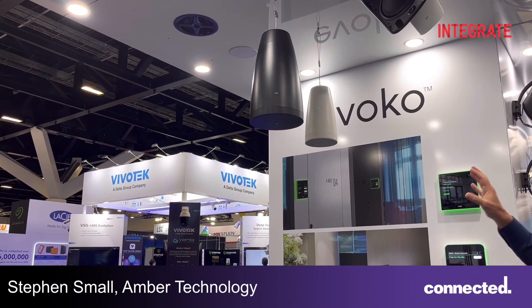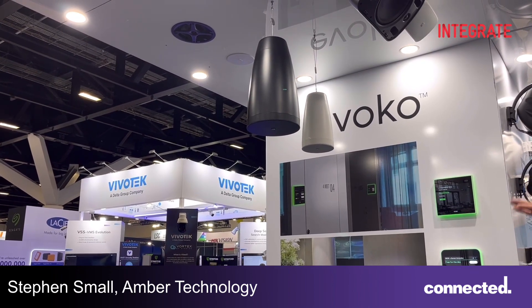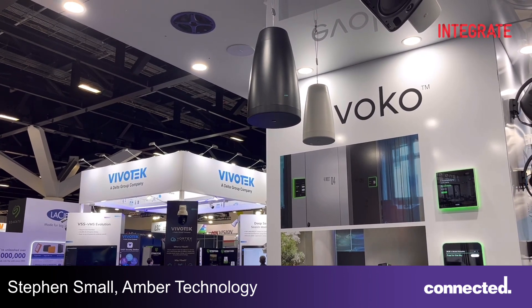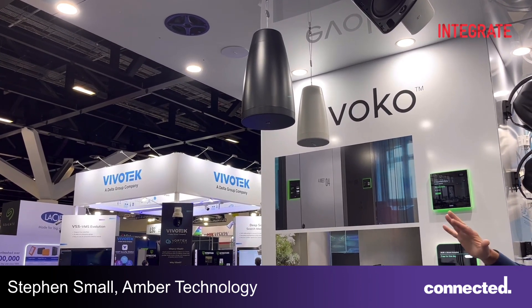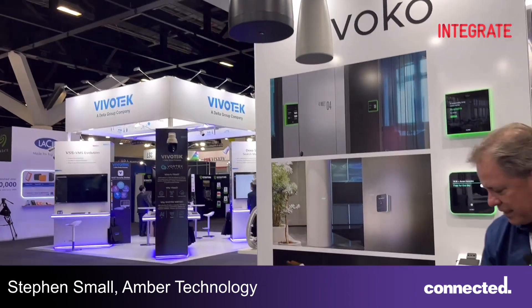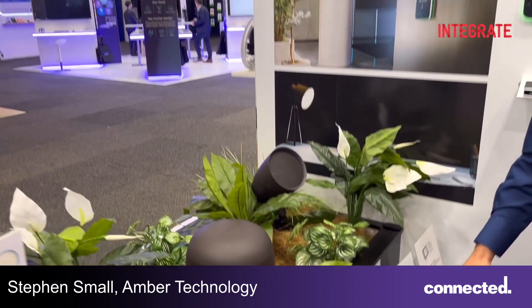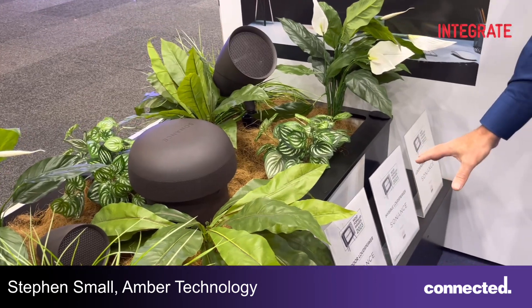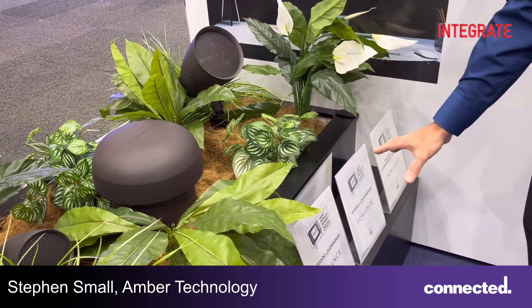These were all designed at the same time and can be used throughout a space in different formats to give a very uniform and equal tonality across the whole space. Included in that is the PS210 subwoofer down the bottom here, which is a very compact way of adding much more bottom-end to a high-spec install project if required.